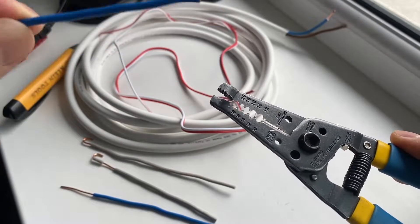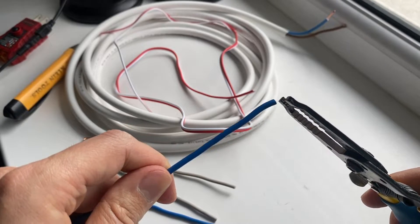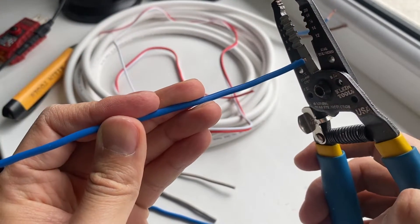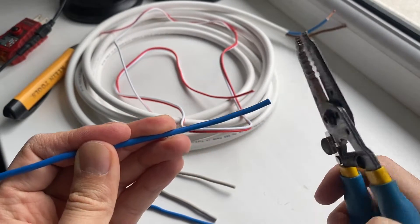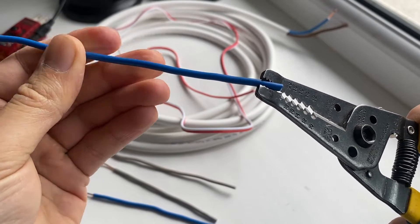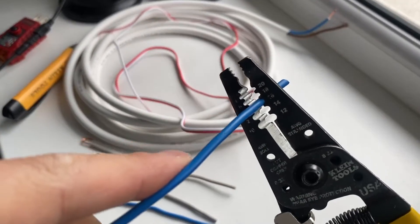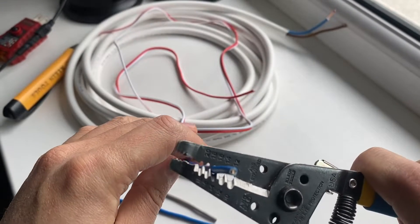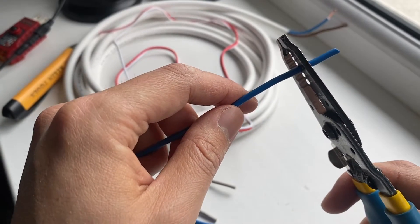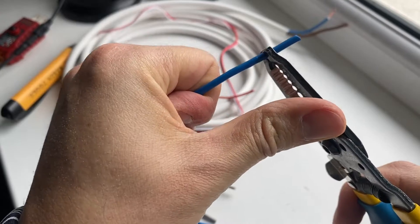Let's say you have to strip a solid wire. If it doesn't have clean insulation, or it's been stripped a little bit already, what I usually do is use the cutter — it has scissors right here — and I basically straighten it by cutting. If the wire is not straight, I straighten it a little bit, and then I put it at the desired size. In my case it is number 14 — you can see 'AWG solid number 14' right there. One way is to basically cut it and release it.